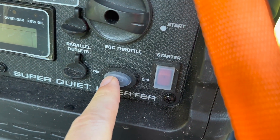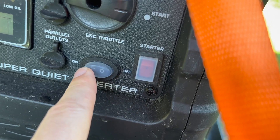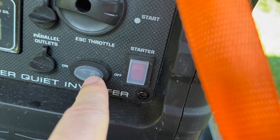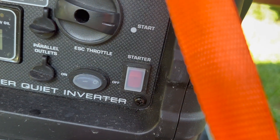This is the Eco mode. If you want Eco to be on to get a bit better fuel efficiency and have the generator run quieter, you turn it on. It's recommended that you have it in the off position when you first turn the generator on.